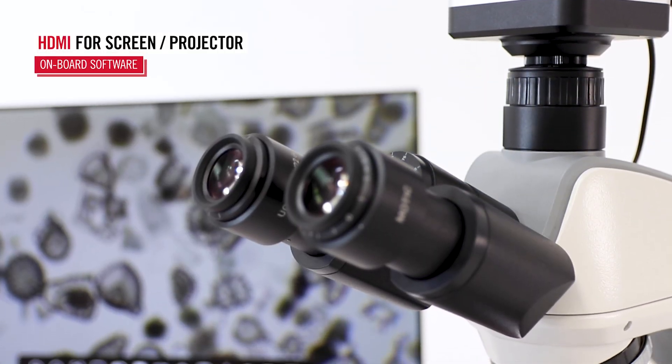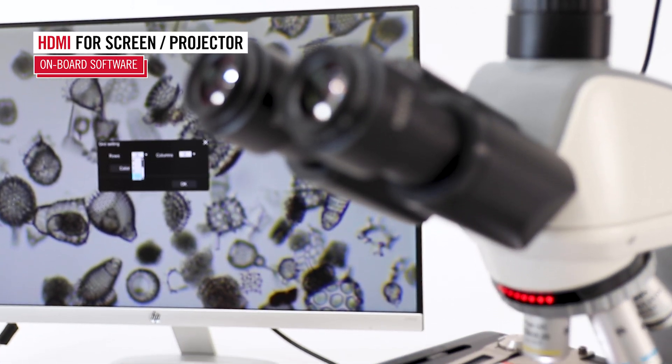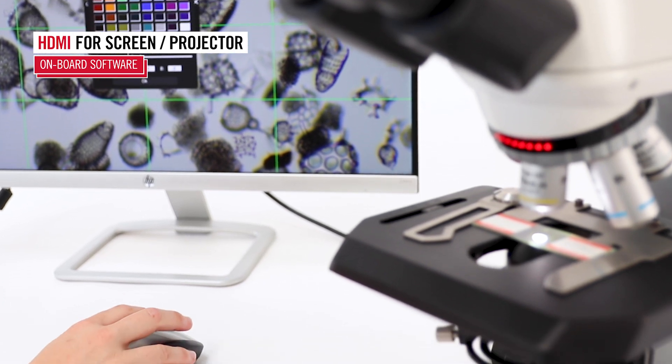The Modicam 4000X camera features onboard software, allowing you to operate it seamlessly in 4K through HDMI, with just a mouse and a screen. No computer needed.